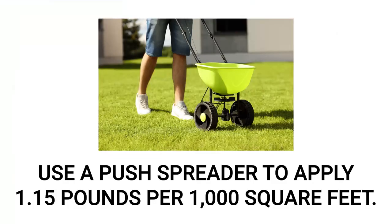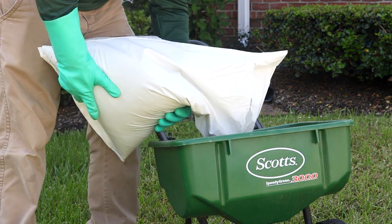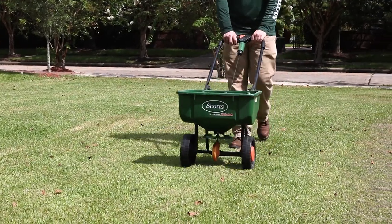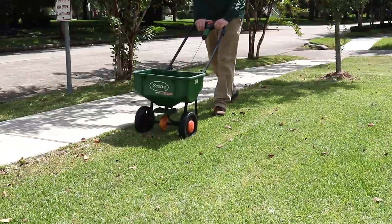Begin by applying the BifenLP granules with a push spreader at the labeled rate of 1.15 pounds of product per 1,000 square feet of treatment area. Load your spreader with the proper amount of BifenLP based on your calculations and evenly distribute it throughout your treatment area. Broadcast half your granules in parallel lines once across the area, then broadcast the other half at a perpendicular angle to cover the area in its entirety.